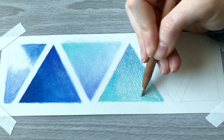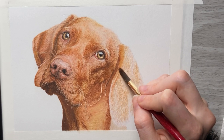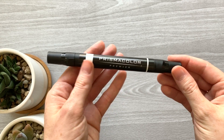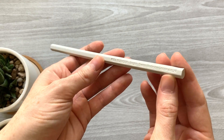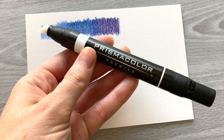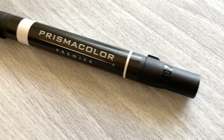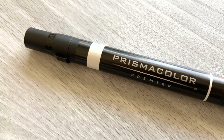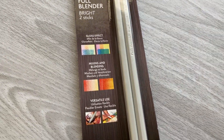Once in a while I like to try new ways of blending colored pencils, so I'm going to show you some new ways you can blend using a marker blender and a blending stick that adds gloss and UV protection. I'm actually thinking of using these myself for my artwork because they have some nice effects. First I'm going to go over the features of both tools and then I'll show you how they blend with colored pencils.